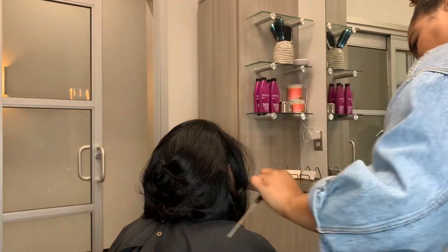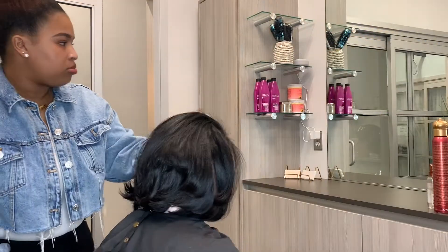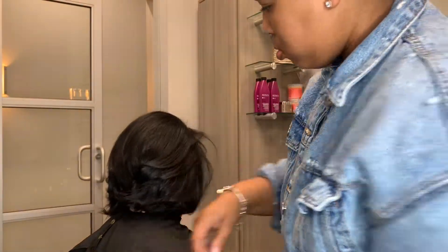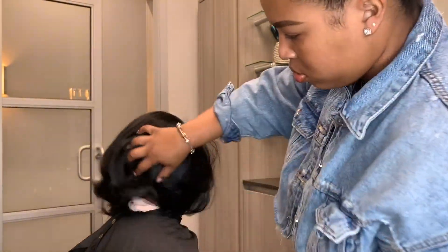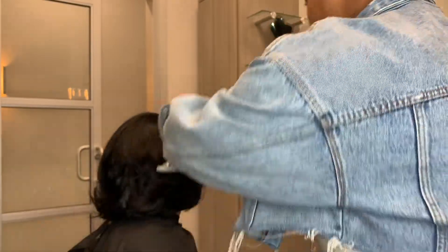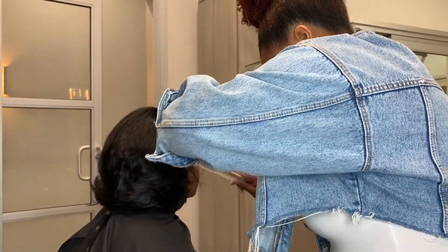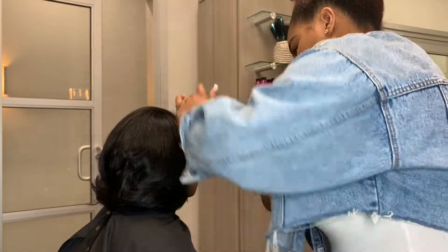Now we're going to go ahead and spray a little bit of holding spray — this is the CHI Royal Treatment Ultimate Control Hairspray. It's not too hard; it's a perfect hold. And I went ahead and combed her out, just perfecting her style. This is the fun part.